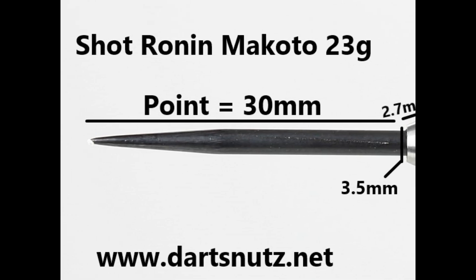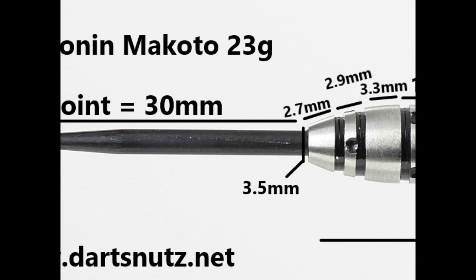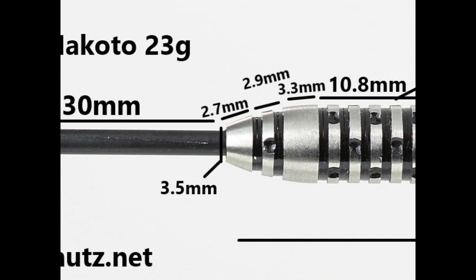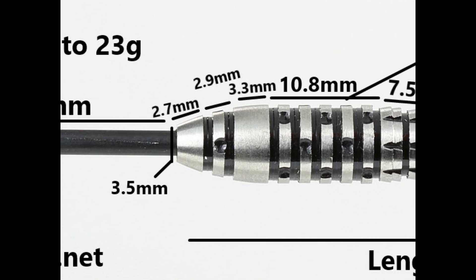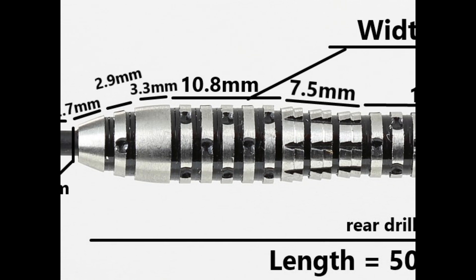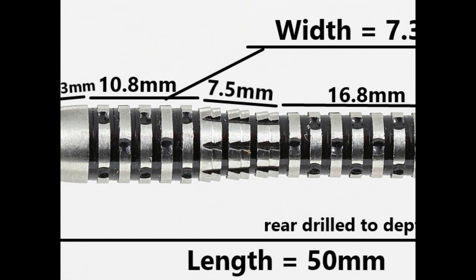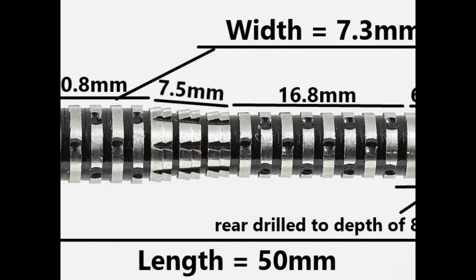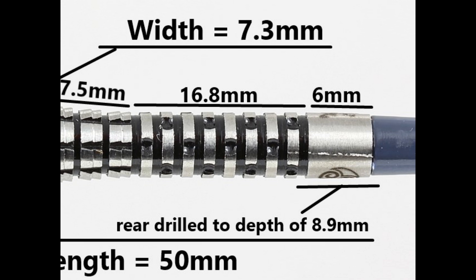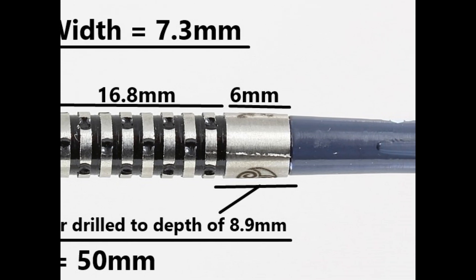The darts are fitted with a 30 millimeter black coated point. It's got a bulbous nose with a slight taper to the front, a smooth section of 2.7 millimeters, then a section of masonry grip of 2.9 millimeters, a smooth section of 3.3 millimeters, and the widest part of the front is masonry grip at 10.8 millimeters. There's a shark style ring grip of 7.5 millimeters, then more masonry grip at 16.8 millimeters, and a smooth section at the end of 6 millimeters. Overall length is 50 millimeters, width is 7.3 millimeters.